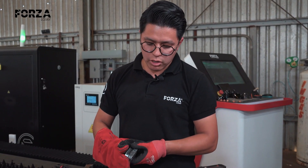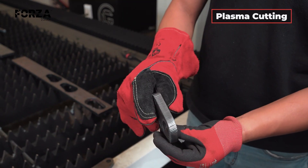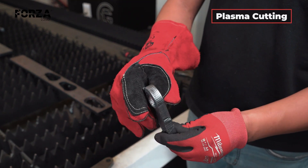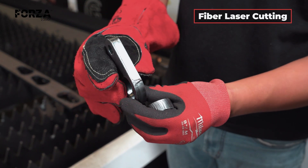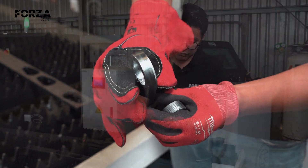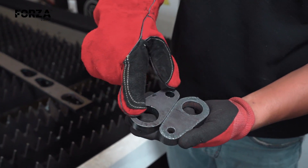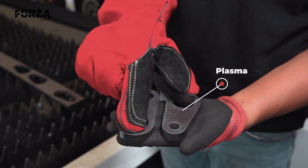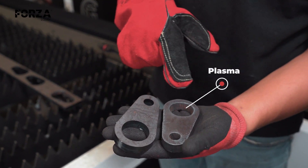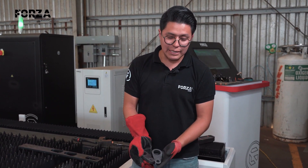Let's compare both pieces. First, the cutting edge — the plasma cut is noticeably rougher, and there's visible burr along the edge. In contrast, the laser cut is much cleaner, with a smooth finish and no burr at all, which means it's ready to use straight off the machine. Next, there's a clear advantage in how each cut circles: the laser cut shows a perfect circle, while with plasma, you can see a bevel inward. So just by looking at them, you can clearly see the huge difference between the two technologies.